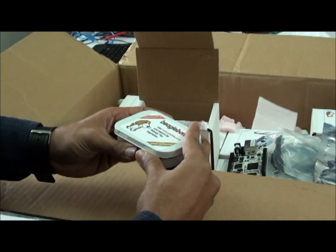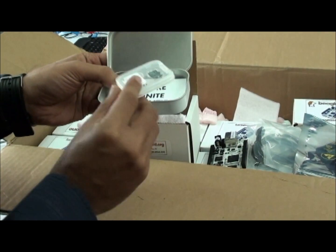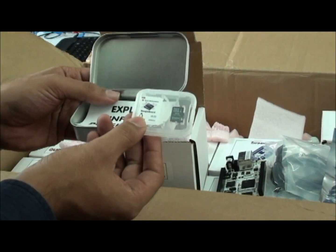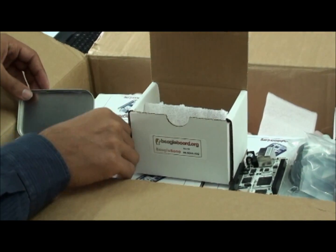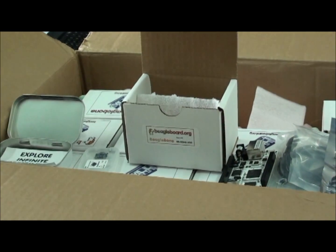You are also getting a free box which contains one more SD card. These are the things you are getting along with the BeagleBone in the second order.